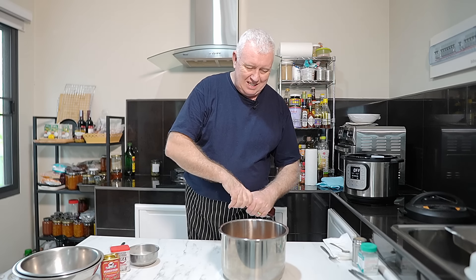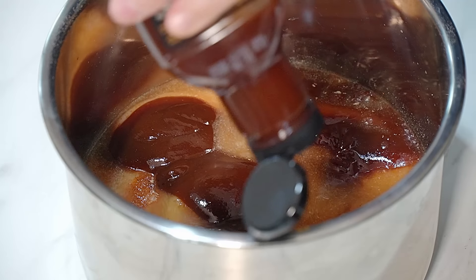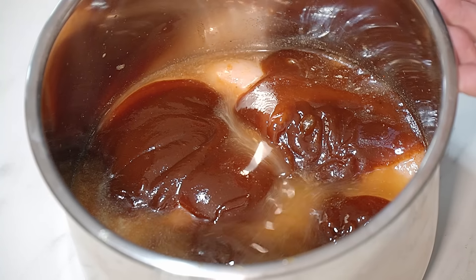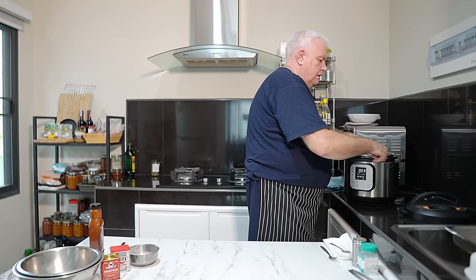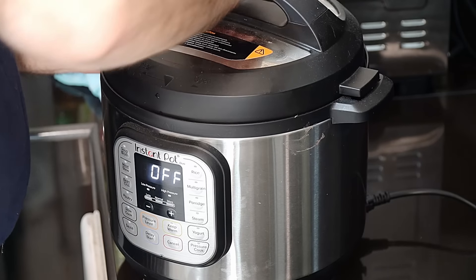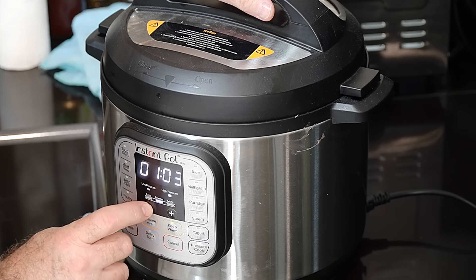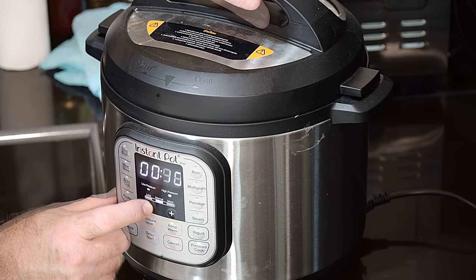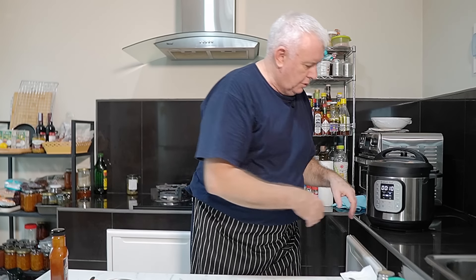Our chicken breasts are in there. We want to go over with some barbecue sauce - the squeezy bottle is fantastic for that. You want about a cup full, so get that in there. Our barbecue sauce is on the chicken breasts, that goes straight into the instant pot, lid on. We're cooking this on high pressure for 10 minutes - go to pressure cook, high pressure, bring it down to 10 minutes.